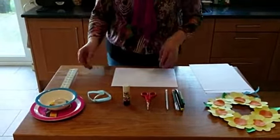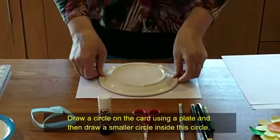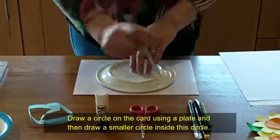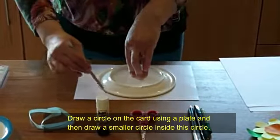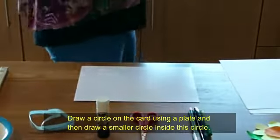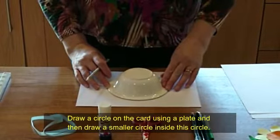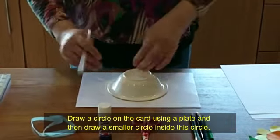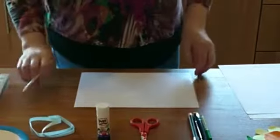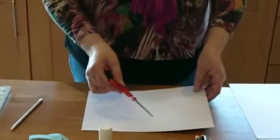So first of all we're going to start with the base of the wreath. Take your A4 sheet of card and put a plate that fits inside the card down, and draw around it with your pencil. Then you're going to use a smaller plate or bowl to place in the middle and draw around that with your pencil as well. You want to cut around the outside circle and then the inside circle, so you end up with a ring shape.